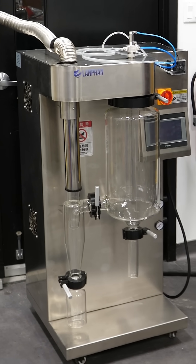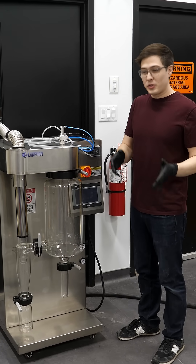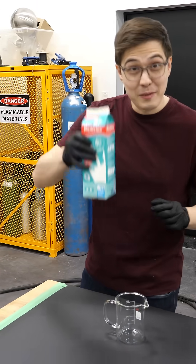This is a big machine that we recently bought from China, and it's supposed to be able to turn liquids into powders. And today I want to test that out with some milk.